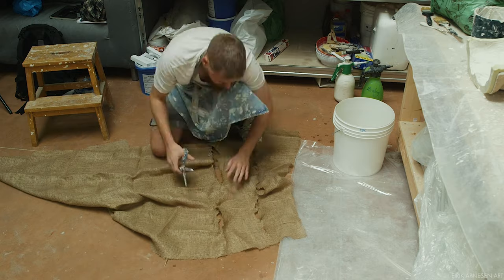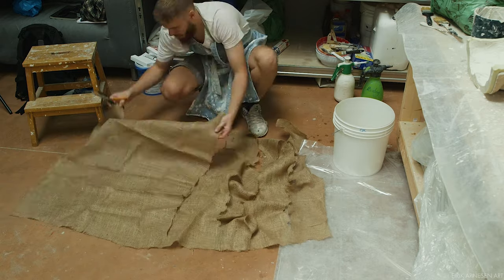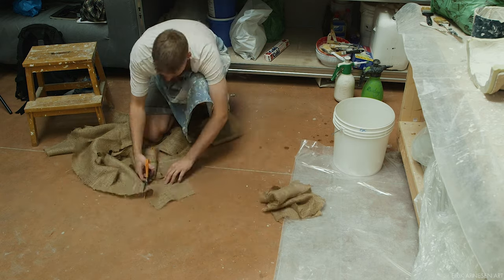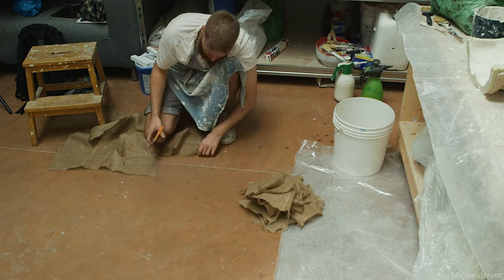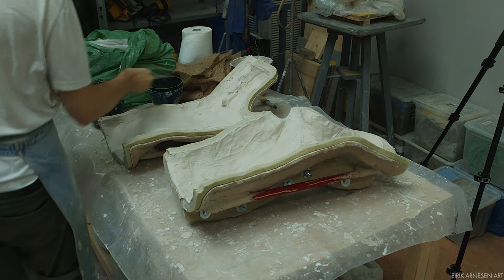I reinforce my plaster with burlap — or hessian, depending on where you are in the world. Pre-cutting the burlap before starting to apply it saves time, it's less stressful, and keeps the scissor handles from getting completely gummed up with plaster, which makes them very painful to handle.